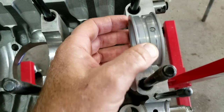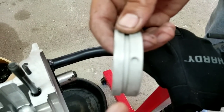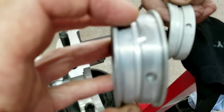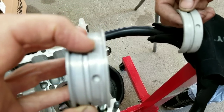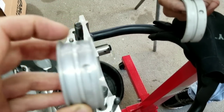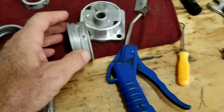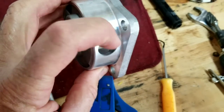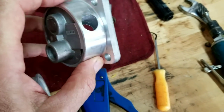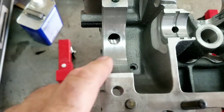The oil holes are supposed to line up with this groove, and they don't quite line up. So what we do is we run a little spot in there to help the oil find this groove, so it lines up better. That gives you a lot more oil pressure. That's match porting your oil passages.